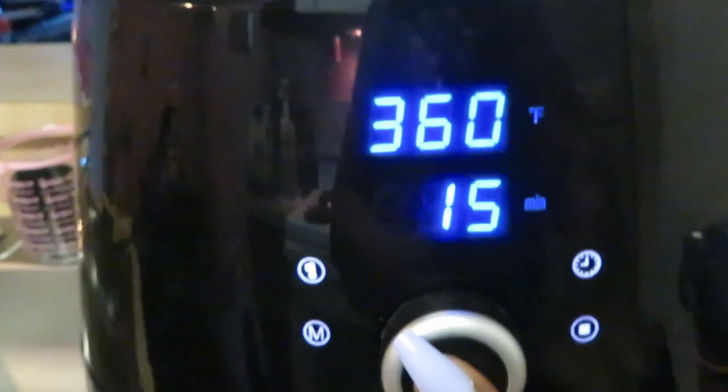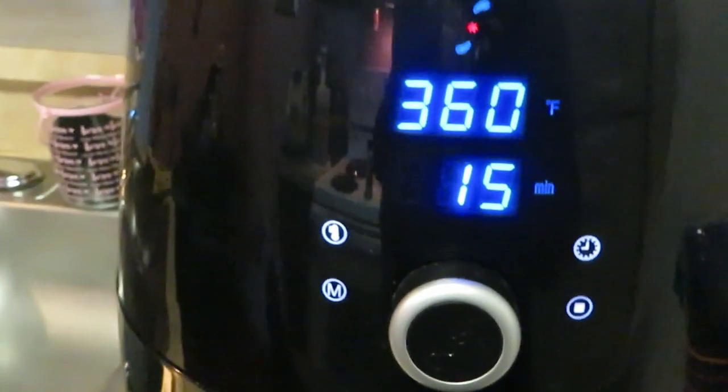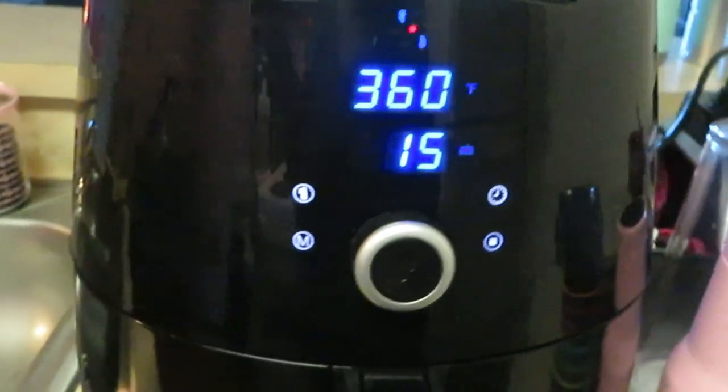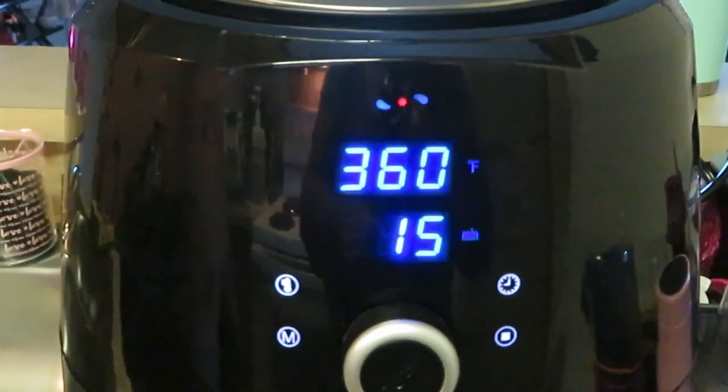I'm gonna keep it at 360 degrees for about 10 minutes. I'll come back and check in on them. This is my first time cooking these so I don't really know how long they need to be in the air fryer. Since they're frozen I'll give them 10 minutes, then I'll flip them over for the other five minutes.